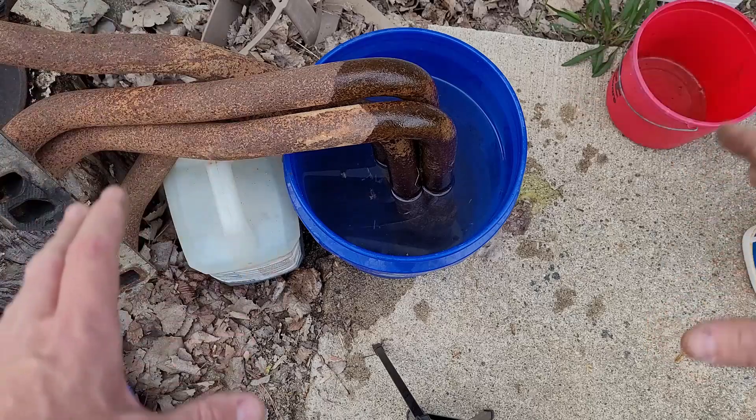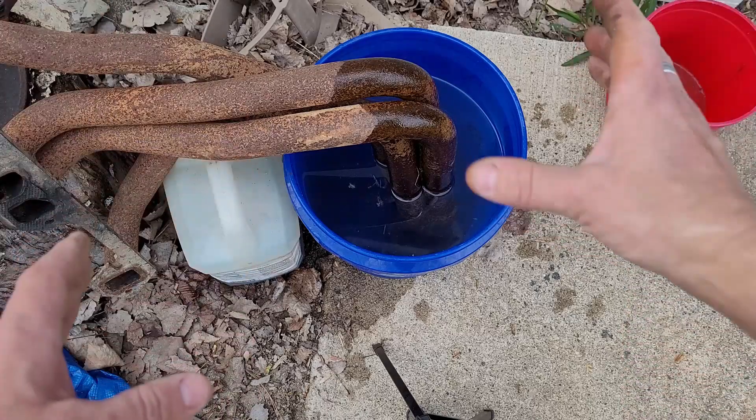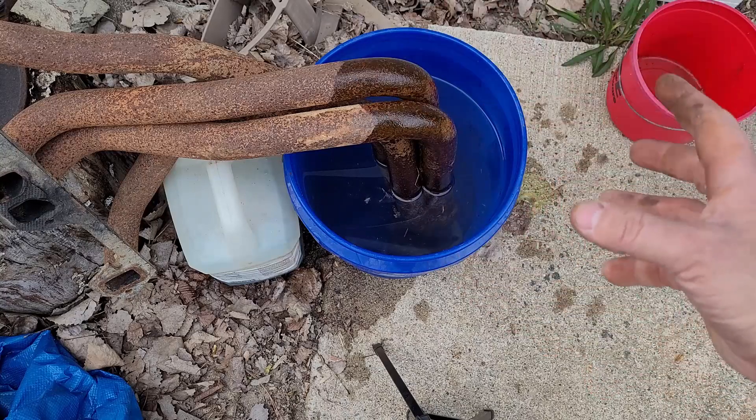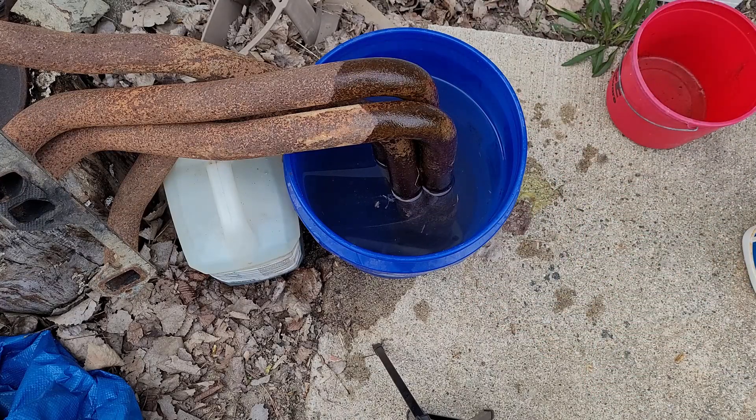If this works, maybe I'll rig up a different type of bath where the header can sit in it kind of flat, so the collector part is on the bottom. I don't know - just kind of an experiment. We'll just see how it goes.